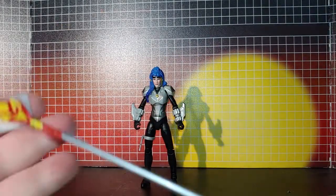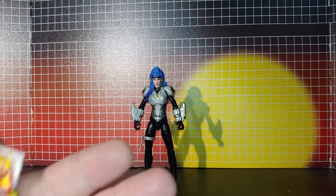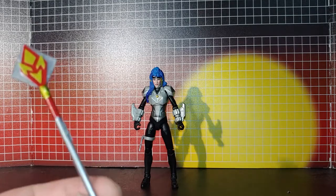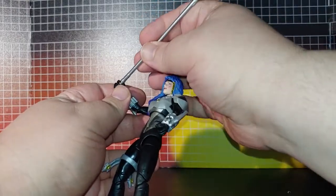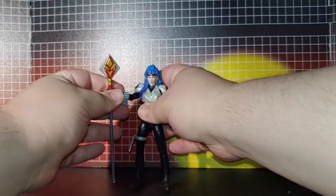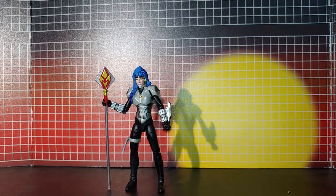The boomerang just clips on here like that. And her staff — I really don't see anything missing, except maybe this part should have been sparkled. But it looks really nice.